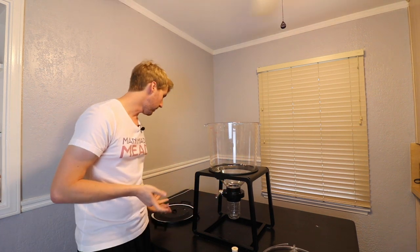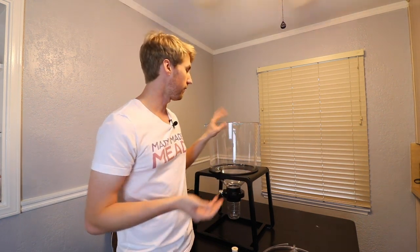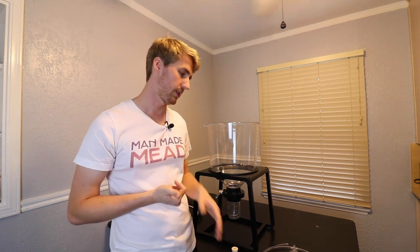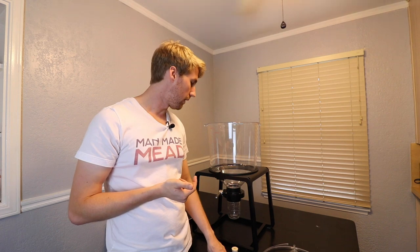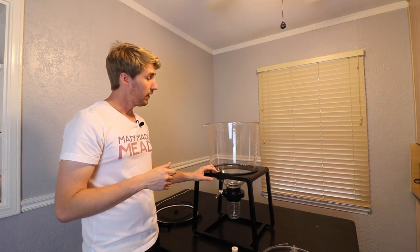Another minor issue: the first time I put the lid on it was a little stiff. I actually think that's a good thing — it wore itself in and became easy to use. You want a little resistance there because it means you're getting that nice tight seal.